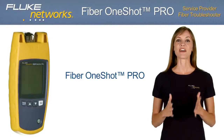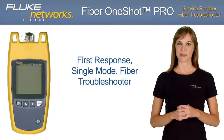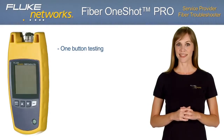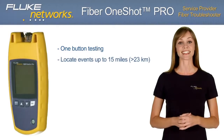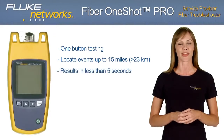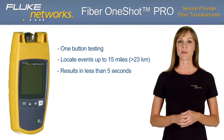Fluke Networks introduces the Fiber OneShot Pro, a first-response, single-mode fiber troubleshooter. The one-button test feature locates severe bends, high-loss splices, breaks, and dirty connectors at distances of up to 15 miles — more than 75,000 feet or 23,000 meters — in less than 5 seconds.